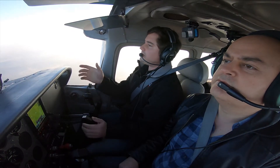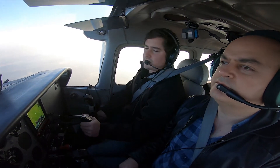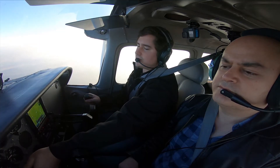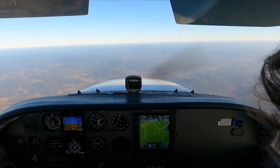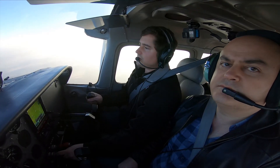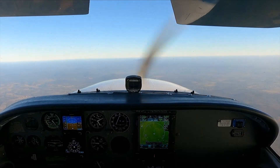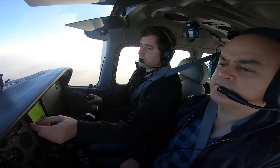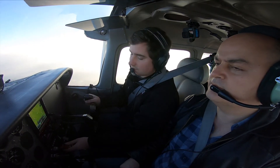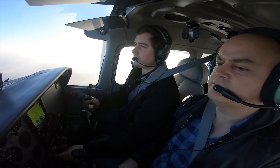I'm going to use Short Mountain as my visual reference. You can use a heading indicator, but typically I think it's better to keep your eyes outside the airplane. I'm going to go ahead and reduce the power to 15. I'm going to hold the nose off here to bleed off this airspeed. Once I get under 85, I'm going to go flaps full. Extra pull and fuel selectors on both for the landing configuration.